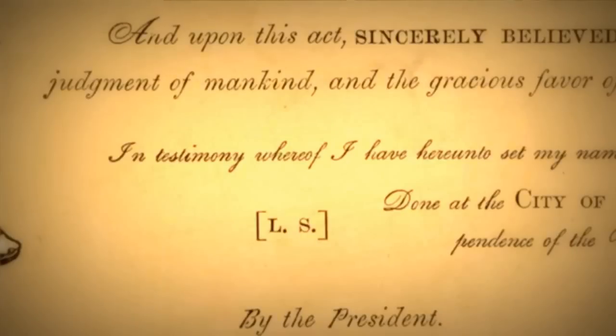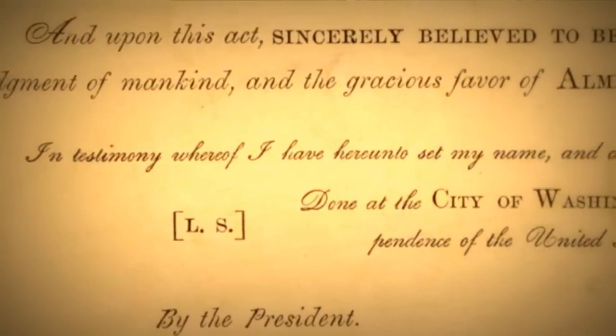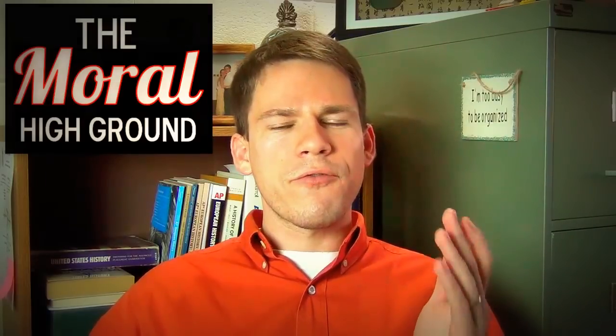First of all, it destabilizes the Confederacy. But second, the Emancipation Proclamation strengthened the Union's moral cause. Let's see how Abraham Lincoln closed this Emancipation Proclamation: 'And upon this act sincerely believed to be an act of justice, warranted by the Constitution upon military necessity, I invoke the considerate judgment of mankind and the gracious favor of Almighty God.' Lincoln here is making it clear that from this point forward, this is not just a war to subjugate the South and keep them from being independent — the North has the moral high ground because the North is fighting against slavery.